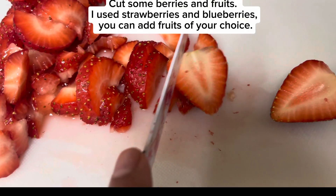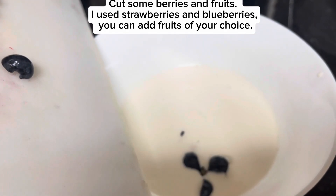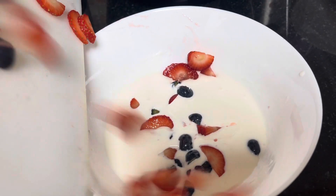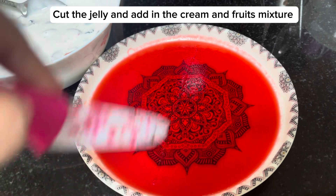Cut some berries and fruits. I use strawberries and blueberries. You can add fruits of your choice. Cut the jelly and add it into the cream and fruits mixture.